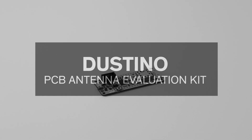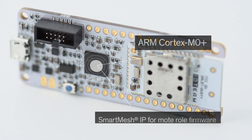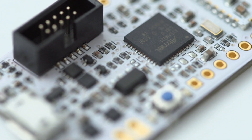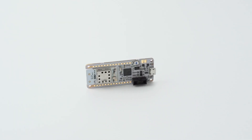Exclusively from Aero, the Dustino PCB Antenna Evaluation Kit features an ARM Cortex M0 Plus USB host for microchip, analog device's wireless smart mesh IP, ultra-high data reliability and 10-year battery life, all housed in an Arduino MKR1000 form factor.